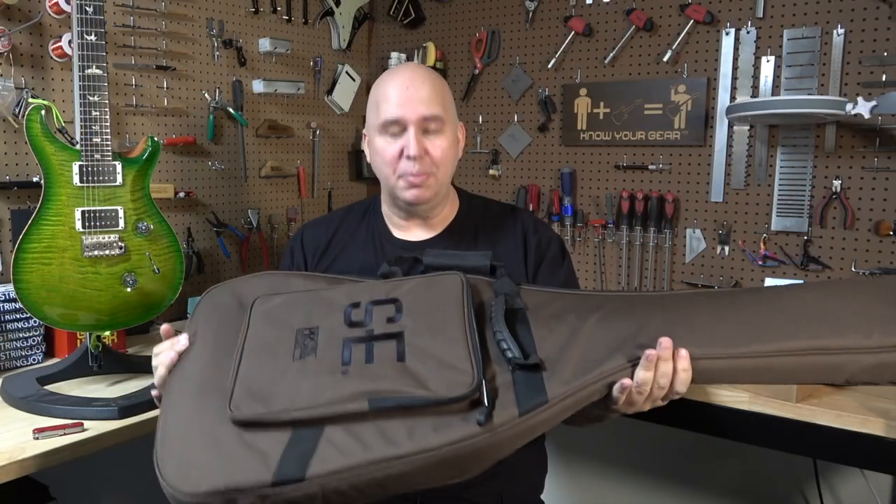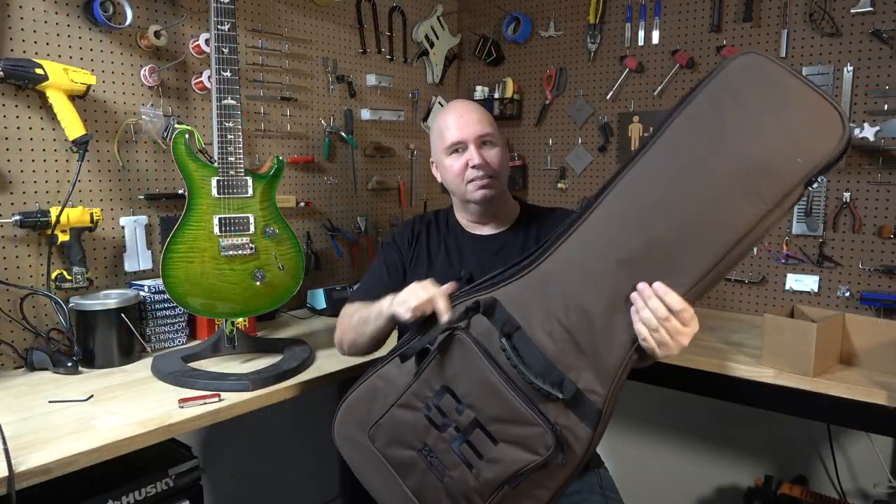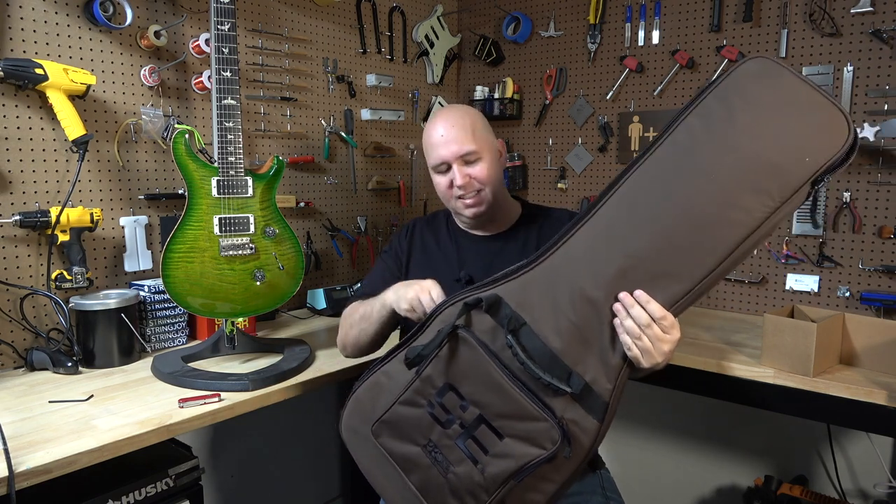What we have is the typical PRS SE gig bag, which is a deluxe gig bag. So let's look at the guitar.